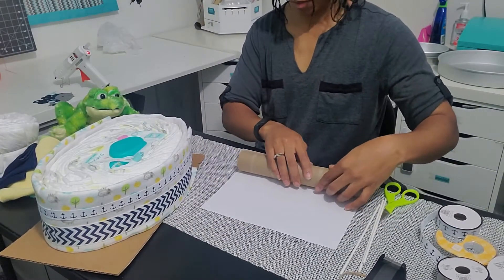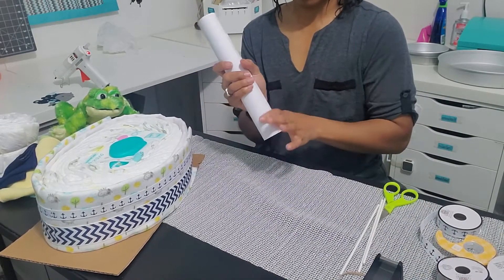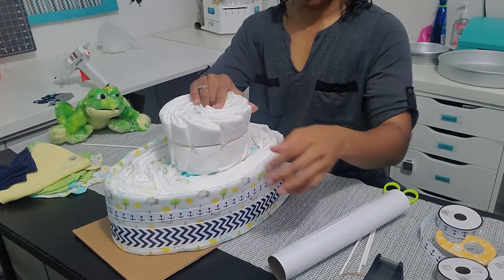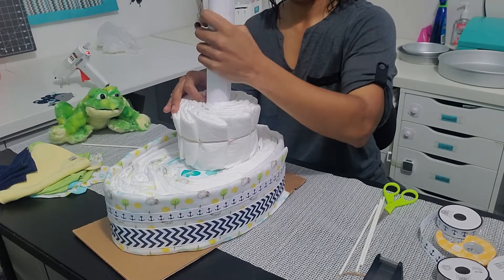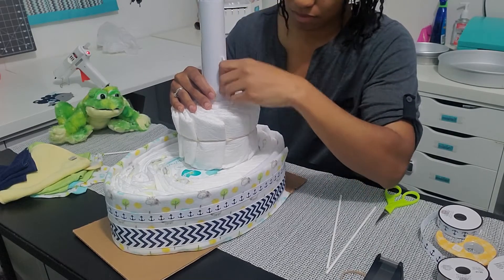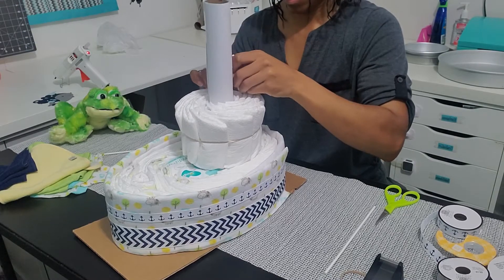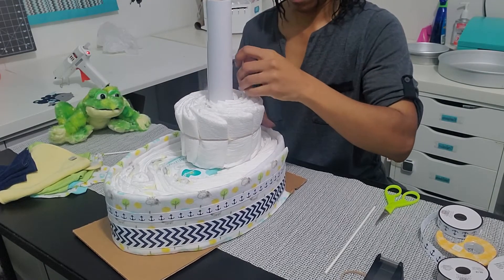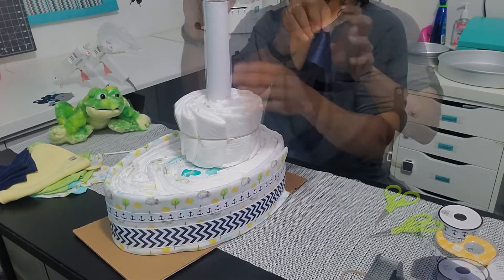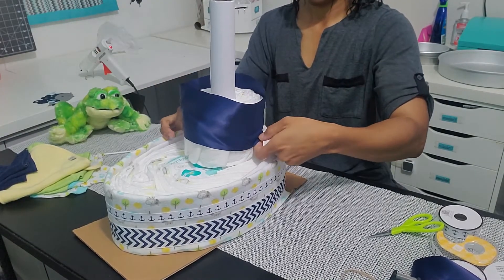Now I'm going to take a blank white sheet of paper and wrap it around an empty paper towel roll — this is going to be the mast of the boat. I've already made a smaller diaper cake circle using 10 diapers. I'm going to put the mast inside, and to hold it still I'll take three lollipop sticks and stick them from the top diaper cake into the bottom. The wipes are in the way so I'll place them on the sides and back. I've already measured, cut, and glued the ribbon for this tier and I'll slide it over just like I did for the bottom ribbon.